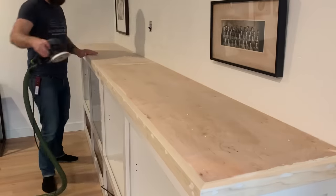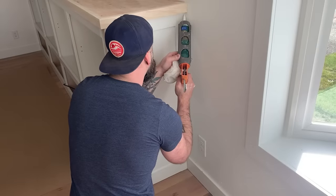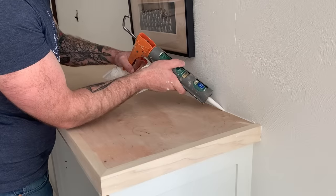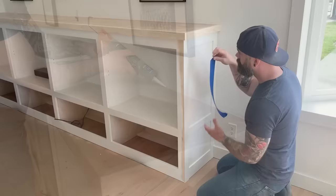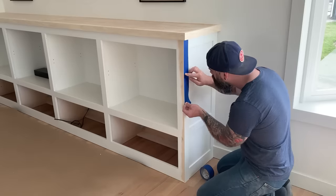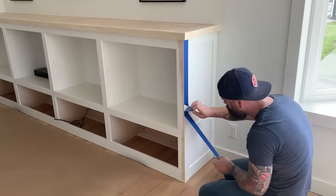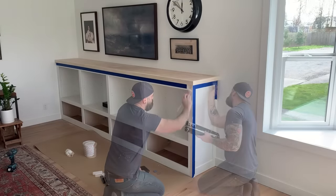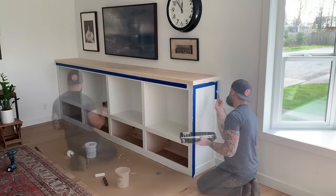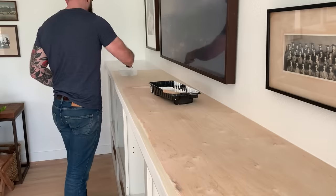And then finally, before we paint anything, I like to go around with a caulking gun and caulk all your seams. Then I like to put some tape on that corner just to protect our sprayed side from getting any brush strokes on it. And we just brush on a little primer everywhere that we sanded down or any unfinished wood. We'll prime it, we'll sand it, and then we'll put our final coats of paint.